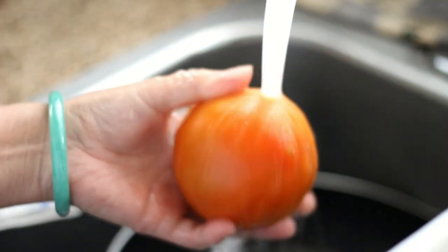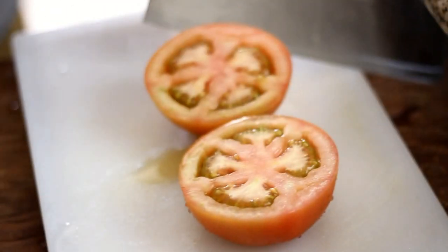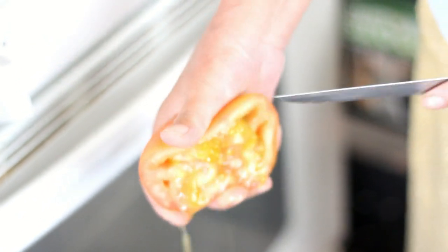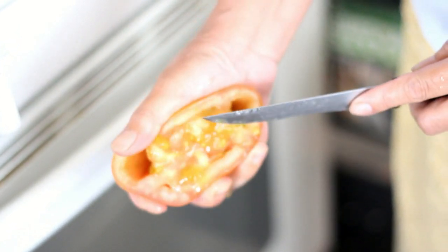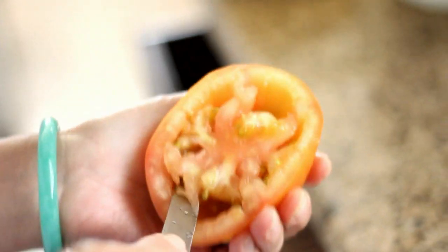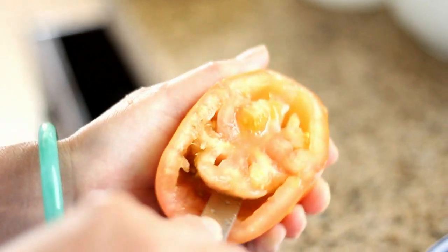Cover with plastic wrap and set aside. Rinse and wash three tomatoes, cut in half and squeeze out the seeds. Using the tip of a knife, cut out the center of the tomato. Remember to save the center to make the sauce.